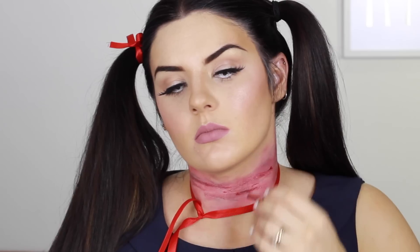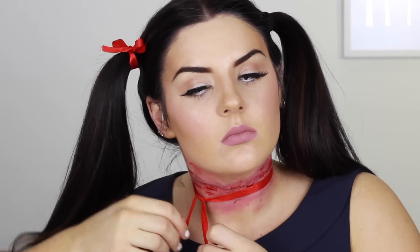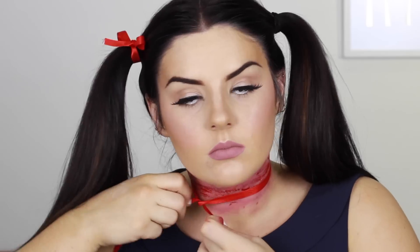To add a few textures to the skin — like the ribbon has been getting tighter around my neck — I'm using rigid collodion. This is really good; it goes on liquid and then tightens your skin to give a pooled or even scarred texture. Add the coagulated blood, and when you're happy with how it's looking, tie up your ribbon and add your final touches.